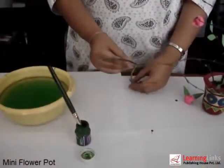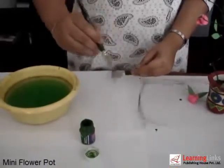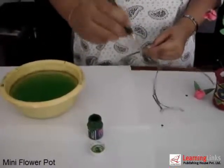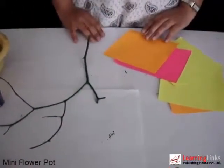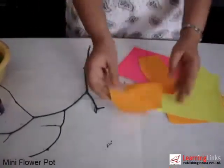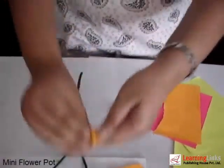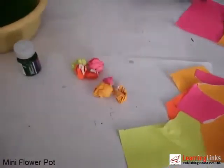Take a small twig like this and paint it with a green poster colour. Take fluorescent paper and tear it in small bits like this. Crush it to make tight balls. Use different colours to make it look beautiful and colourful.